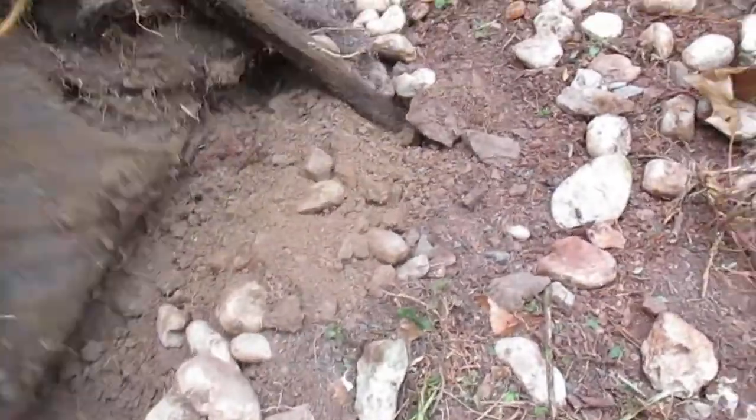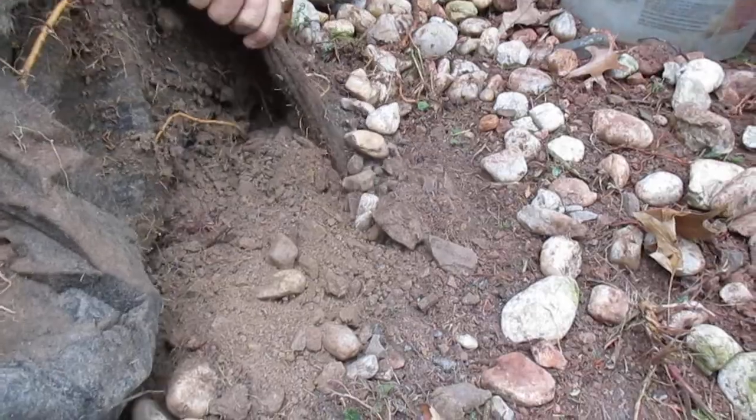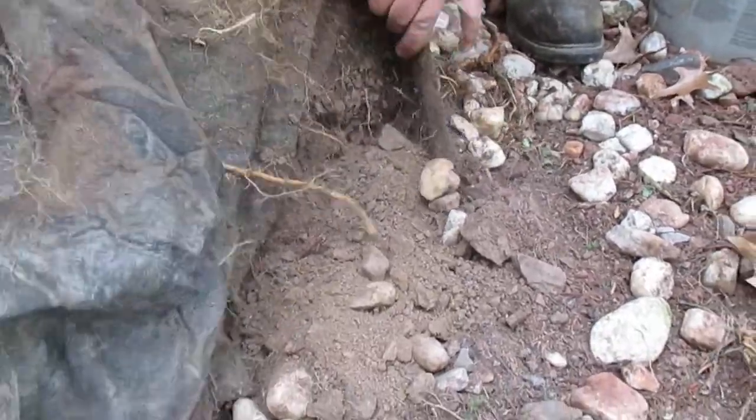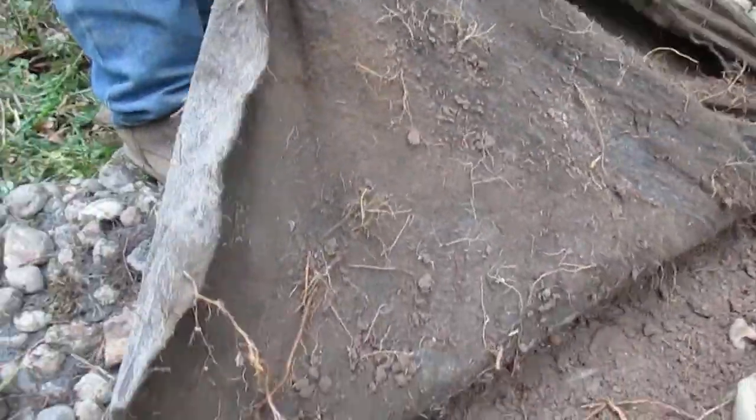This loosens the stones up for us. Got to give Matt a hand there — trying to pull that out. Both of you do it together to make sure you don't trip and fall. Go ahead and pull this piece on back here.